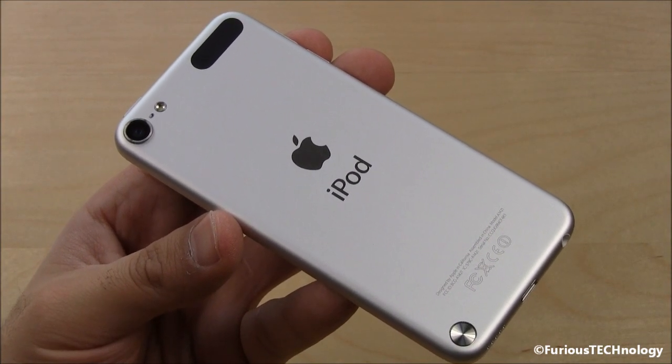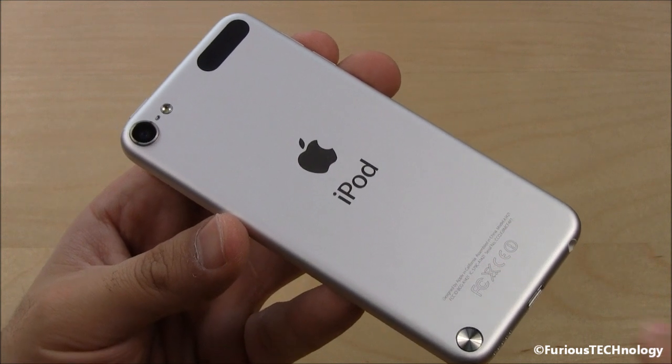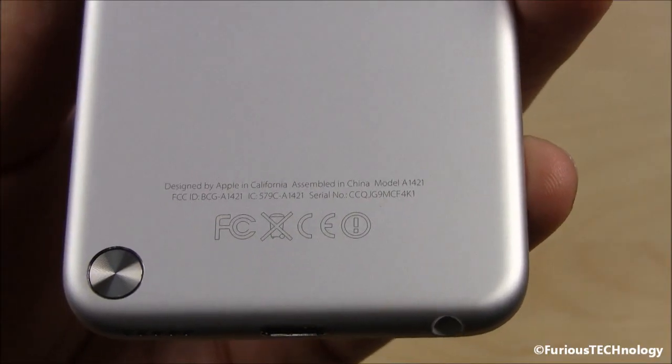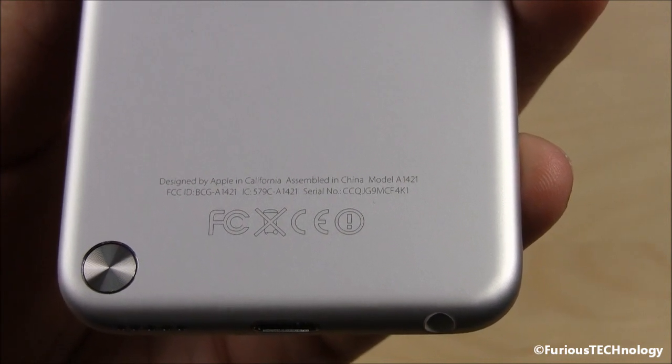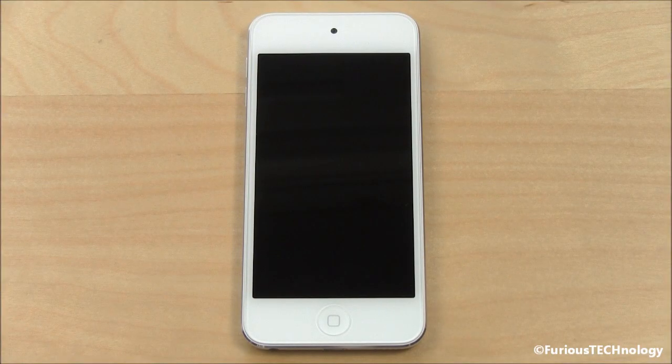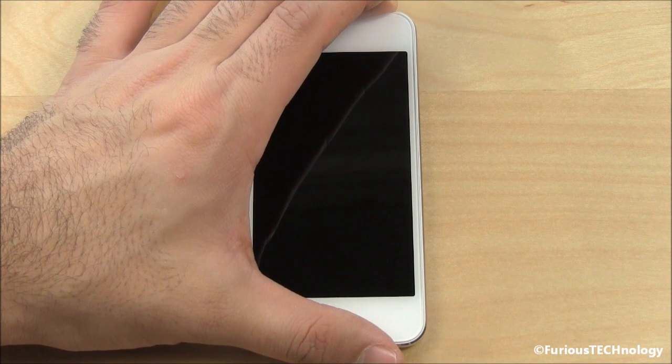The back is now made of a nice aluminum material, same as the iPhone 5. On the very bottom you can see 'Designed by Apple in California, Assembled in China.' Here we go — we'll go to the first boot up of the device. I'm just gonna hold the power button right at the top here.